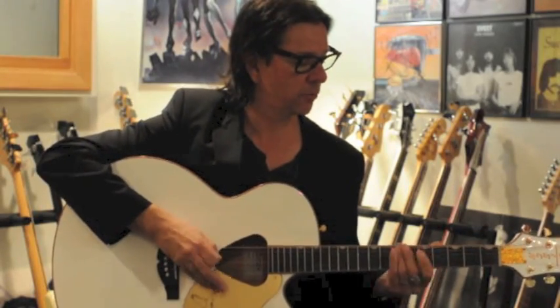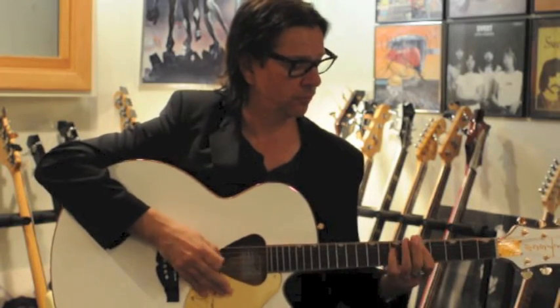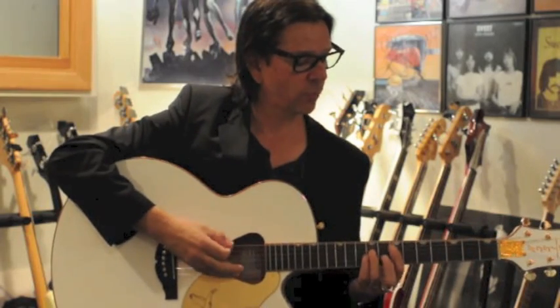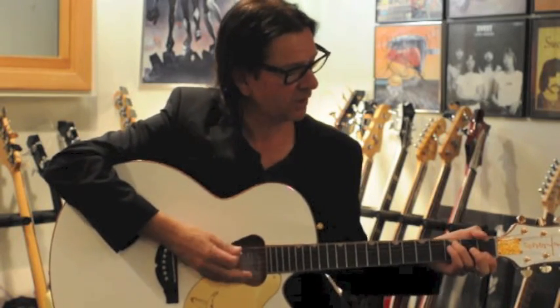It has these jagged edges on it, which is awesome for picking and strumming because you get extra attack. You're hitting the string not just one time but multiple times with these little jagged edges. For rhythm work it's awesome, and for picking it's great because it gives a little bit of extra crunch when I'm recording.